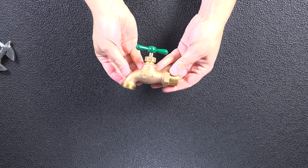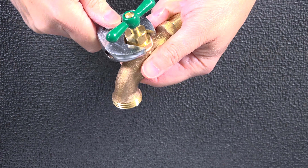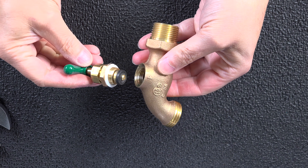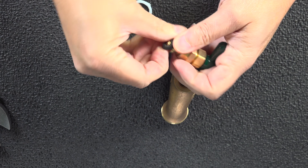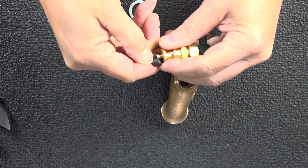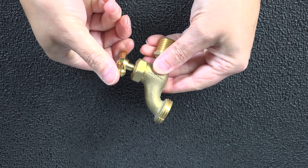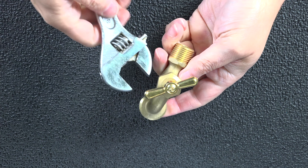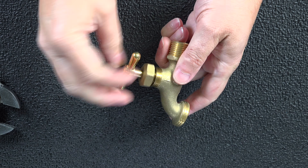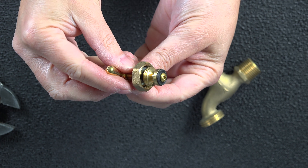Many older homes use model faucets like these, and they're super easy to work on. You can just remove the lower nut and you don't even have to remove the handle itself — the rubber washer is right there and really easy to remove. This model is a bit unique because you don't even need a screwdriver to remove the washer. And here's one of the most common styles in the US today. Again you don't have to remove the handle — just take a single wrench and remove that top nut to get to the inner assembly and replace the washer. This model also needs a Phillips head screwdriver to get the screw off so that you can replace the washer.